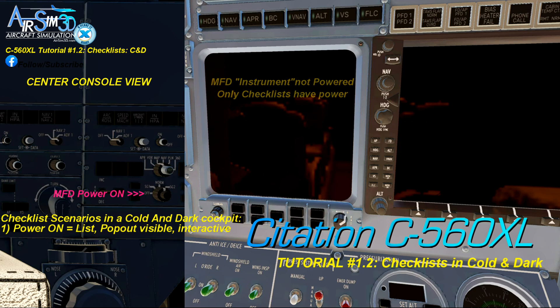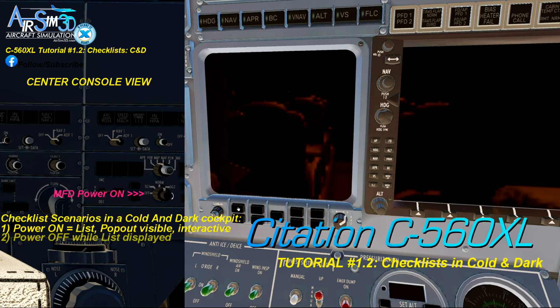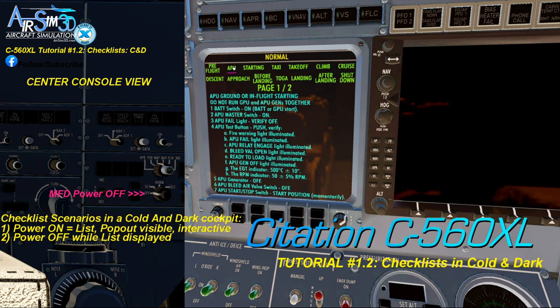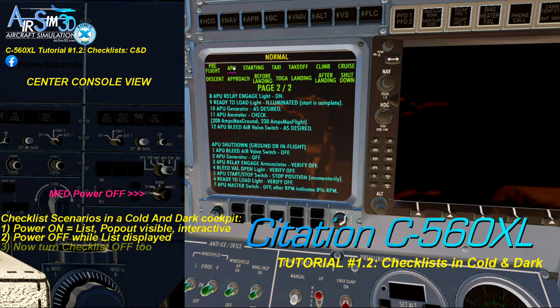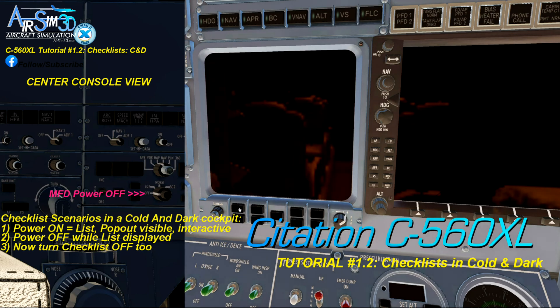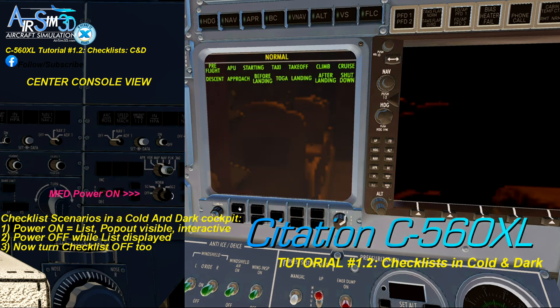Turn the MFD power on. Second scenario: with the checklists still displayed, if you turn the MFD power off, you will continue to see the checklists and they continue to be interactive. Third: if you turn the checklists off but with the MFD power off too, then you will need to turn the MFD power back on to see the checklists again.